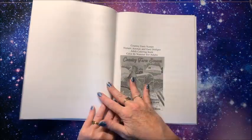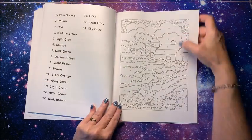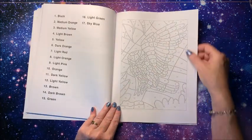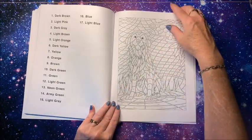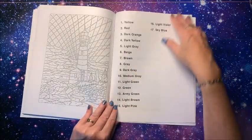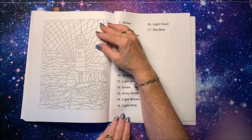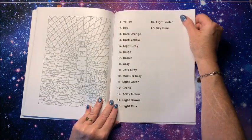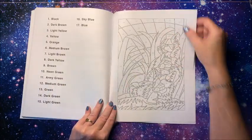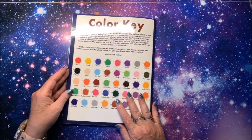Bonus images — country farm scenes, this is a really neat and simplistic book; Amazing Owls; Amazing Dogs; Lighthouses; and Fanciful Fox — that must be a misprint since we already had foxes. Some cute foxes again. Leave a review, blank sheets, color key.